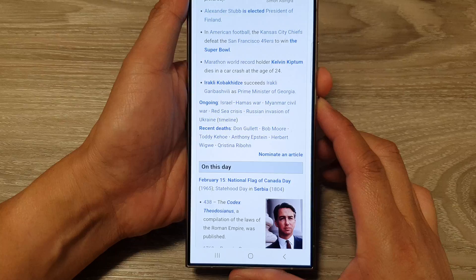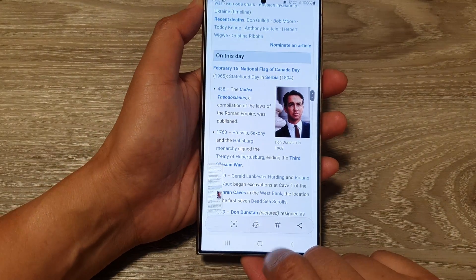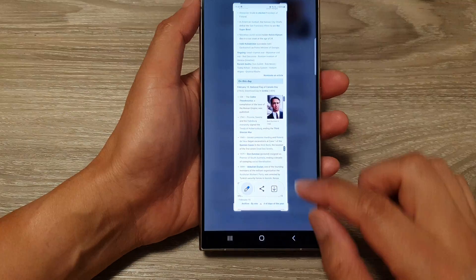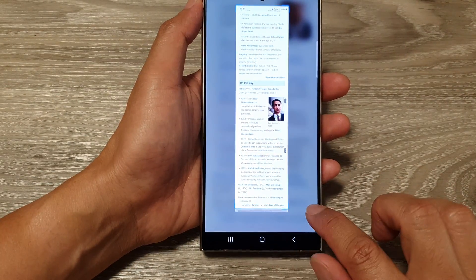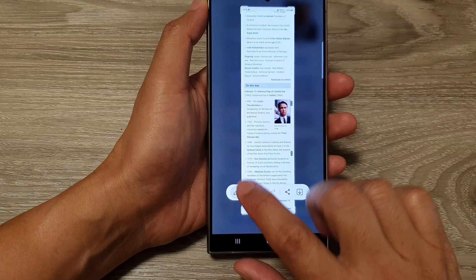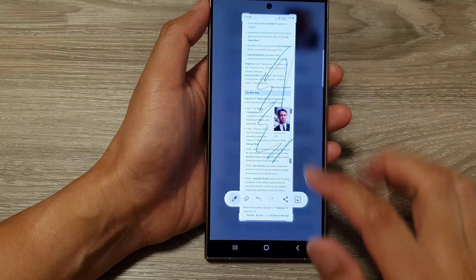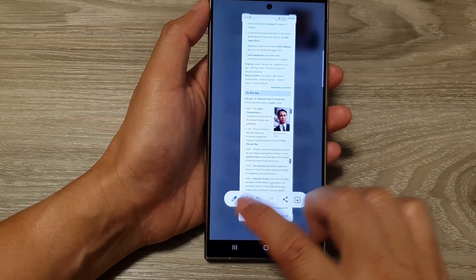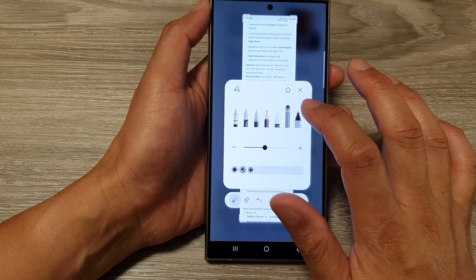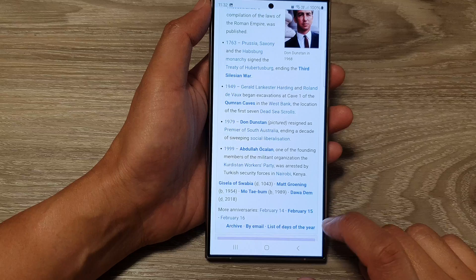You can also press the side button to take a screenshot, tap the down button, or tap the crop button to crop the image after you've finished. From there, you can share the image, write on the image, erase, or choose your pen type — such as a different pen, eraser, or highlighter. You can then save the image.